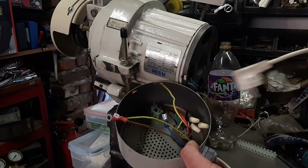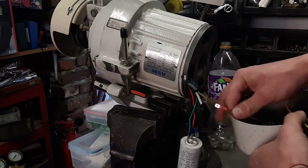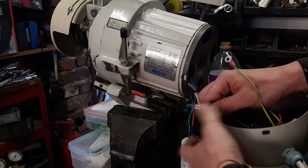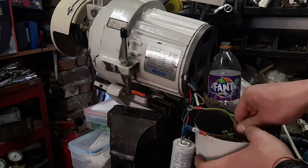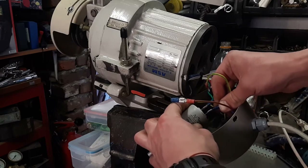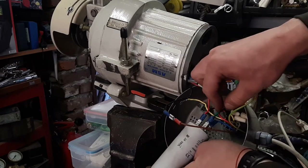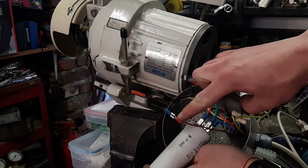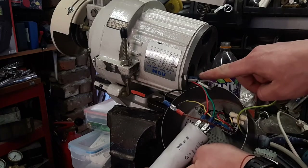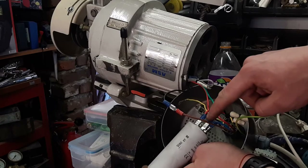I have the ground and the brown wire connected to the black one — you can see here. And I have the blue wire connected to the green one. So that's what happens: one wire goes straight to one winding, another straight to the other winding, and the capacitor goes between these two.